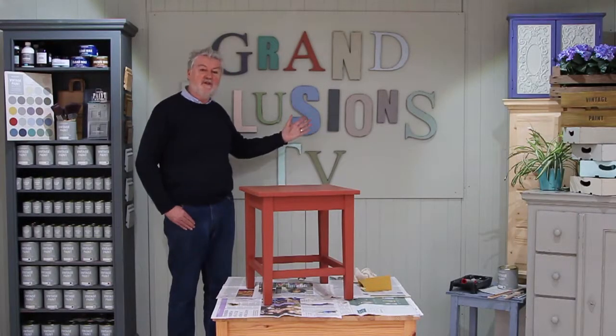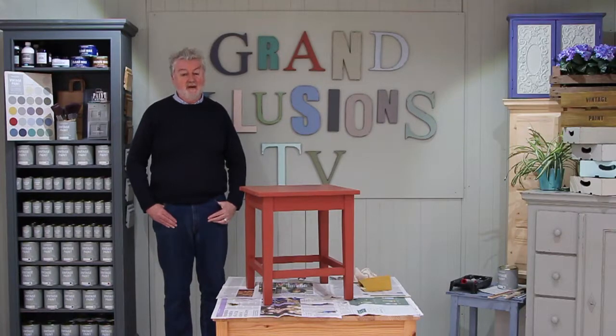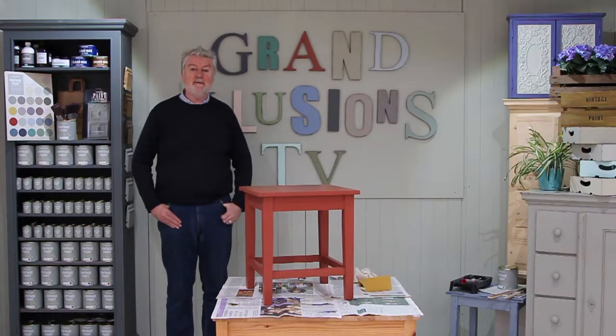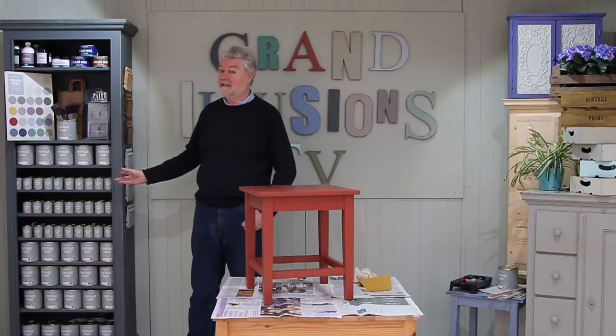Well hello and welcome to Grand Illusions TV. Today we're going to show you how to upcycle a table that's already been painted, and to do that we're going to use our rather wonderful vintage paint.